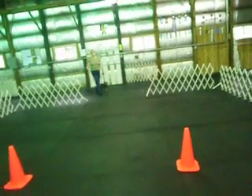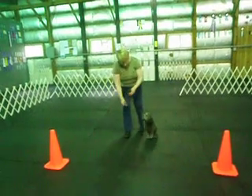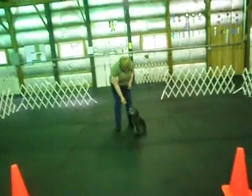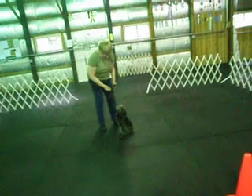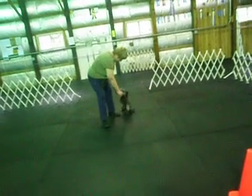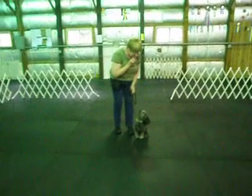Get a piece of food out. Get to the orange cone. Back up three steps here. Get her to sit straight. Sit. Finish left. Left foot, left hand. Leash in your left hand. Drop your left foot back. Lure her back to your foot. Use the food. Now bring your foot up. Now sit. Under your chin, watch.